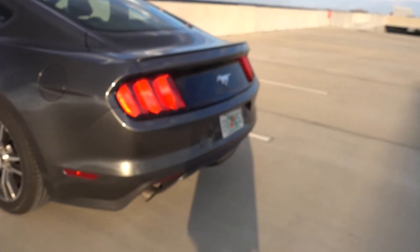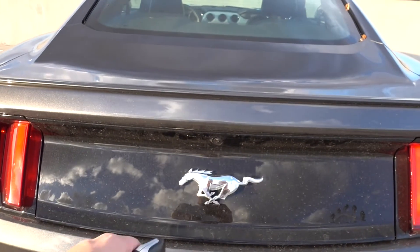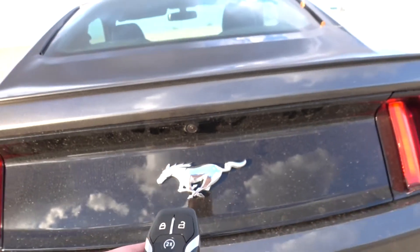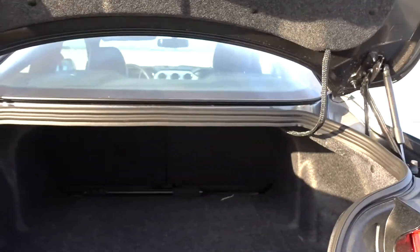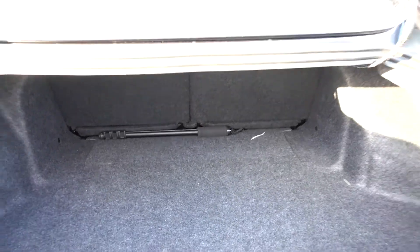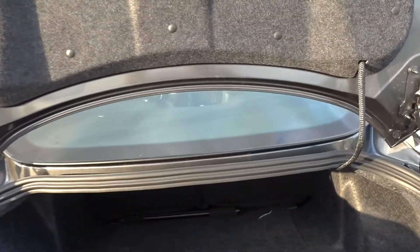Coming around to the back, you've got these really nice tail lights and a reversing camera just above the Ford Mustang badge right here. If you use the key to pop the boot, check it out — it's a fair size and fair depth. I'd say you could get about two suitcases in there quite easily. It's very low loading, and it goes in like so.